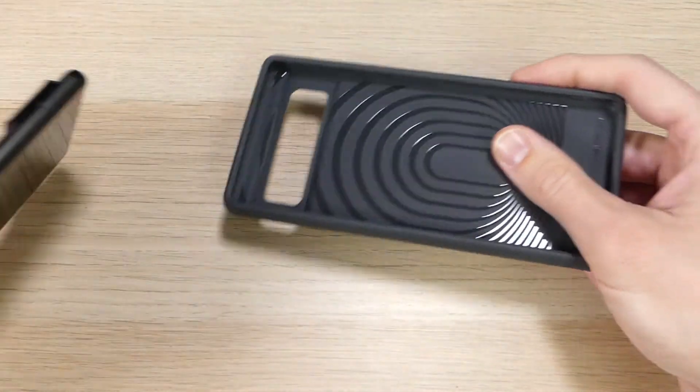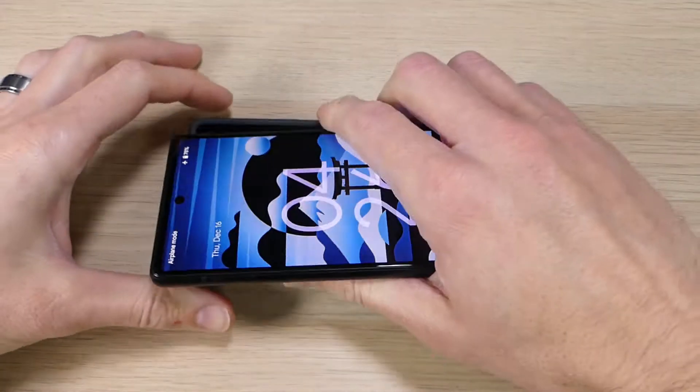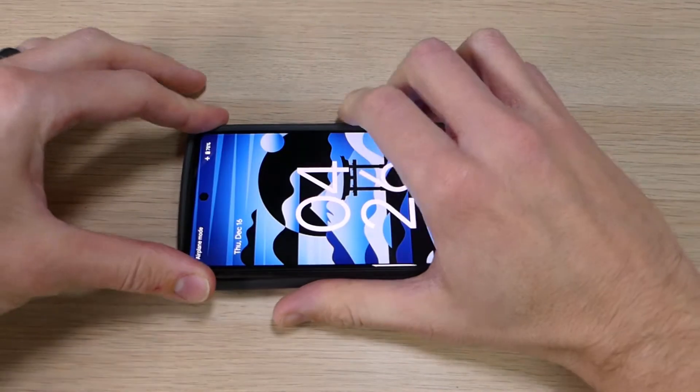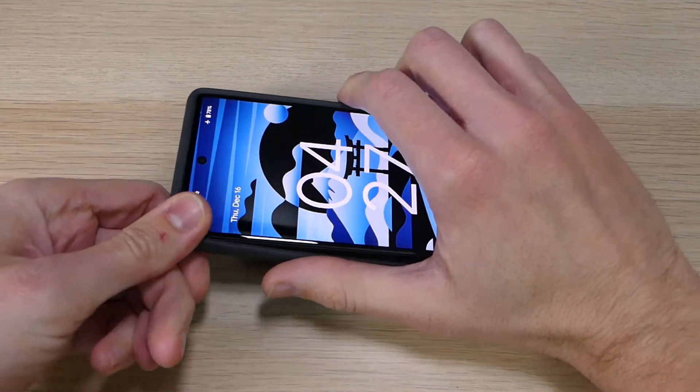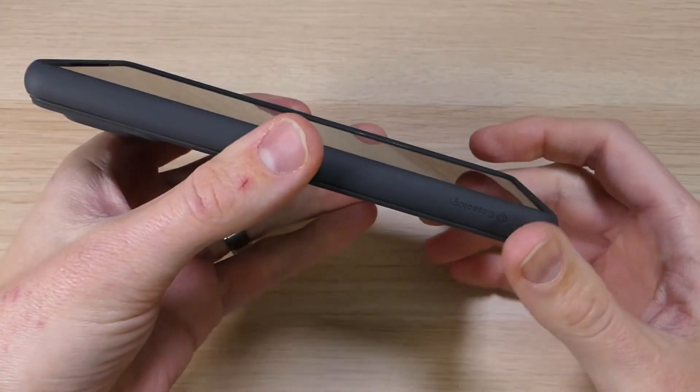So let's go ahead and put that on the Pixel 6. Whenever you put any case on the Pixel 6, I recommend you do it with the power and the volume buttons in first. So you slide those in, pop it down in the corners, and presto, you are good to go.